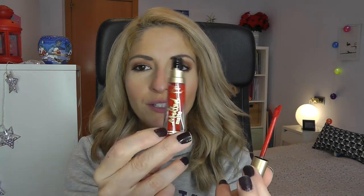Last but not least — the melted matte liquefied lipstick in Lady Balls. This is a true red with warm undertones, not blue/cool undertones. This one comes with a doe foot applicator, which I always thought was a squishy tube but it's actually clear plastic. Excuse the rough application — I'm working with the mirror quite far away.